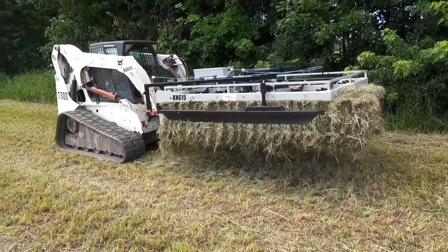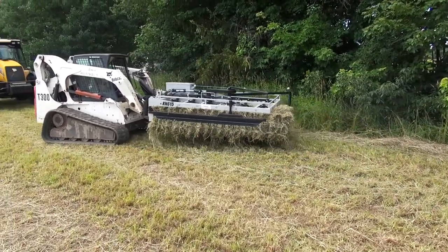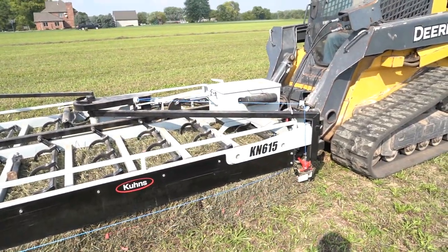To further secure bales for transportation and storage, use the Norton exclusive tie grabber. At the barn, easily unload and stack bale groups using a standard Norton grabber.